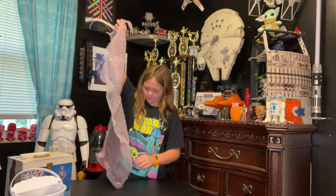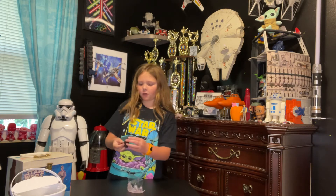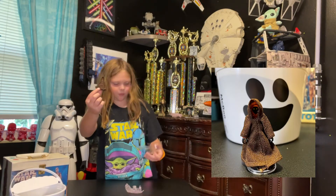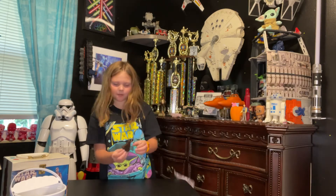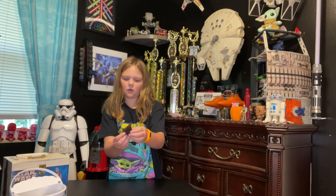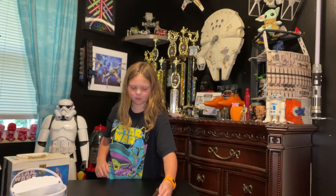You know it's an action figure and you think it's a Jawa — let's see. If you commented and said Jawa, you are right! We have a Jawa. It comes with a little thing right here to put the action figure in. You can take the hood off right there, and there's the Jawa. If you got that right, you are amazing! Thank you guys for watching, and may the Force be with you — bye!